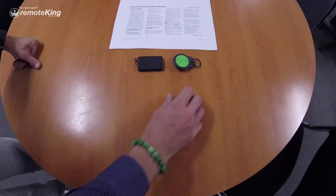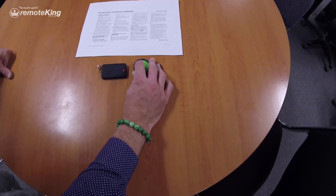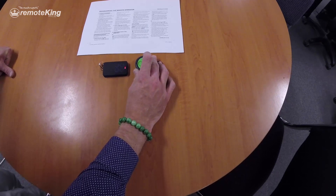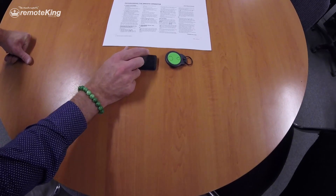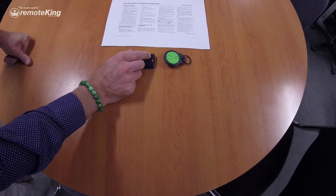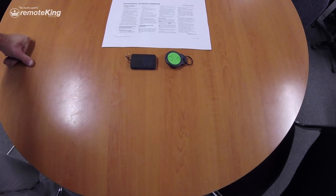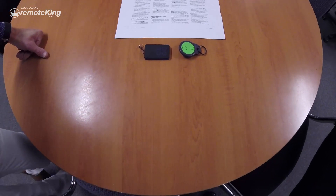From there, what you do is you want to push and hold button one, then release. And as you can see, the LED has gone solid. Then you push the button that you want to program it to — in this case, it will be button one. From there, the next step is you pretty much want to program the remote to your motor as you normally would.